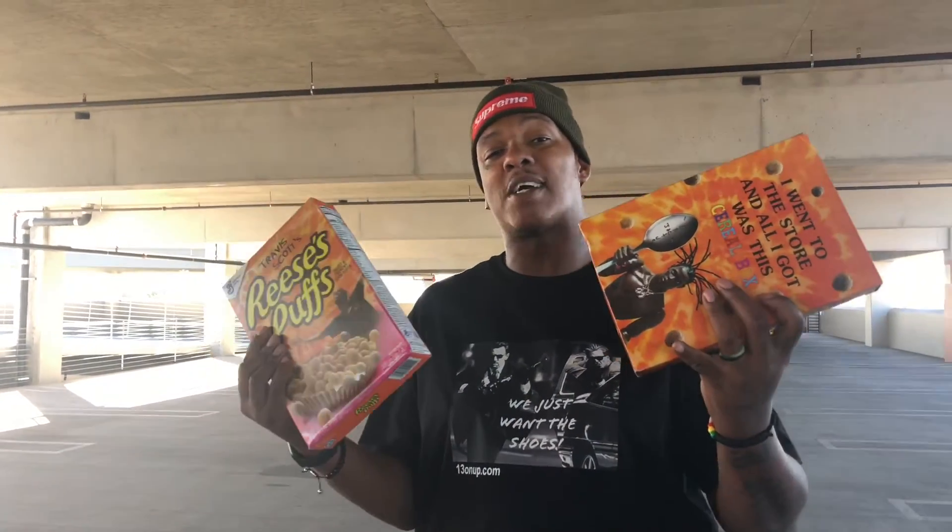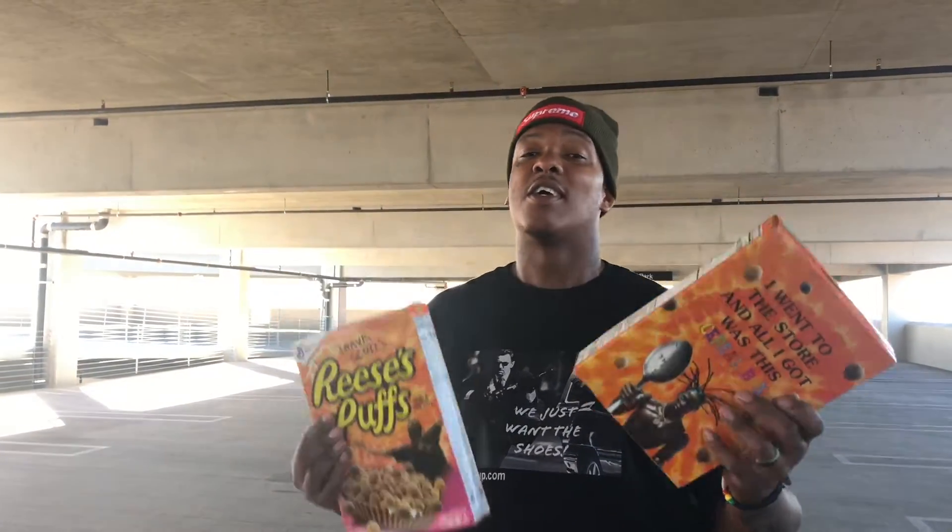This is the end of the video — let me know what you guys thought. We have a size 13 Travis Scott 6 on 13onup.com going for $725, and a size 14 Travis Scott 6 going for $650. When you purchase from 13onup.com I'm going to throw in a box of Travis Scott cereal just for the love and support. I appreciate you guys for watching and don't forget to check out 13onup.com. Bye!